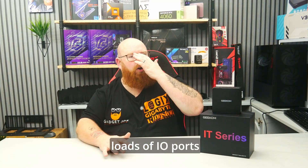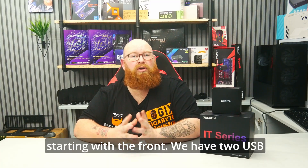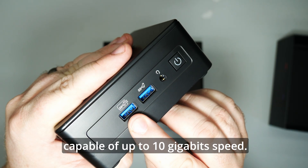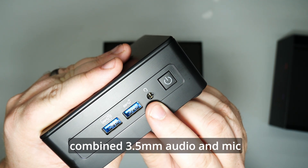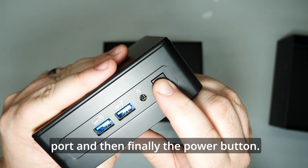There's loads of IO ports available on the Geekom IT15, starting with the front. We have two USB 3.2 Gen 2 Type-A ports capable of up to 10 gigabit speed. The first one is power delivery enabled for powering devices. A combined 3.5mm audio and mic port, and then finally the power button.